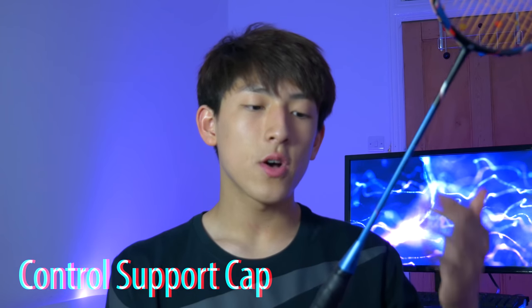This racket has the standard control cap. Unlike the Astrox 88S and D, which have the new energy boost cap where you can rest your thumb on it, this one has a typical badminton racket cap. It's nothing really special, but it's not bad either — you can put your finger on it and kill shots easily at the front of the net. Although not as good as the energy boost cap, it still works.